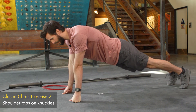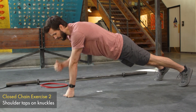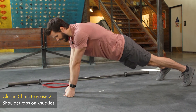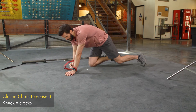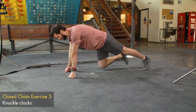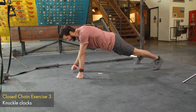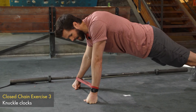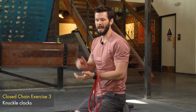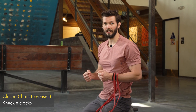Next, try separating the feet a little more, bringing the hands in closer, and do some shoulder taps — forcing more weight onto one side. Finally, we'll do some clocks: place a band just above the wrist, go into the knuckle push-up position, and move in three different directions, forcing you to fight that stability at the wrist to create more control. Use an appropriate band for your strength level. If you feel pain or discomfort on your knuckles, pad it up with a yoga mat. These three closed chain exercises are great for strengthening and stabilizing the wrists.